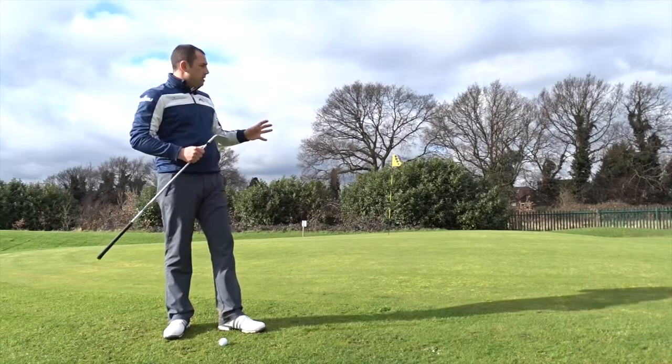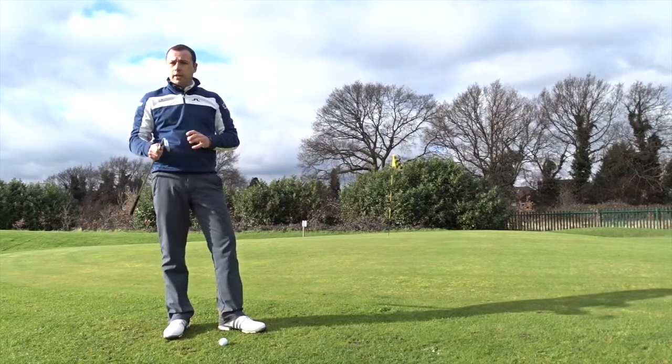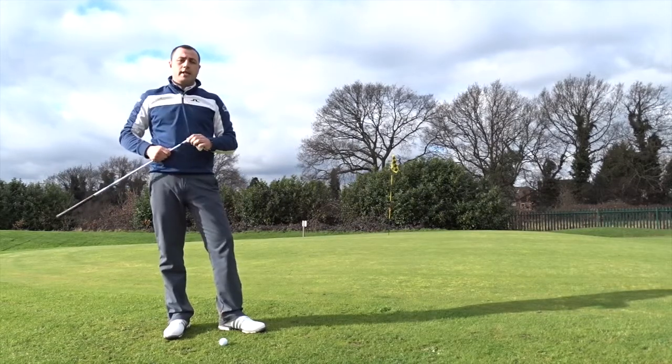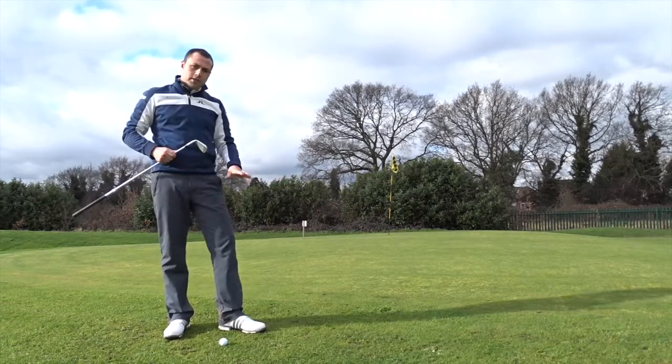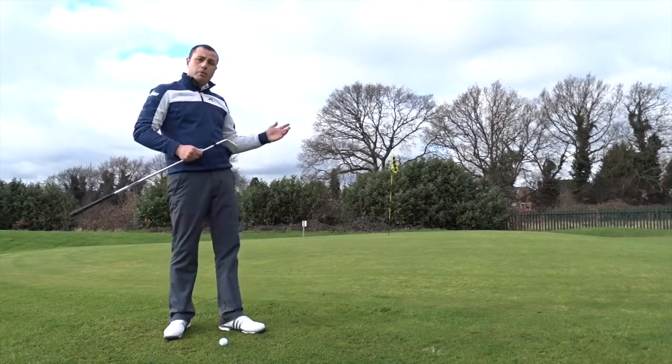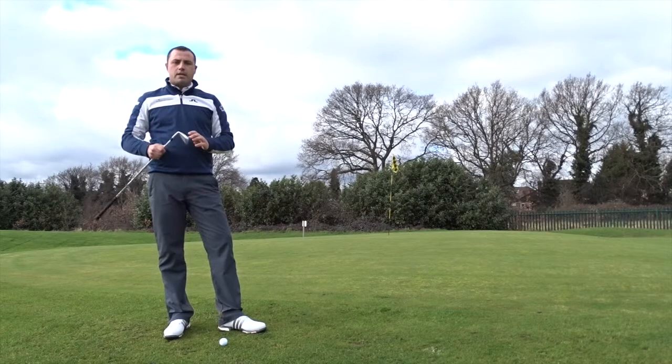The most simple shot from this distance would be to use the 7-iron. Here I'm just a couple of paces off the edge of the green, and the ground in front of me until I reach the green is not good enough to use a putter and roll the ball through. So I'm going to use my 7-iron.